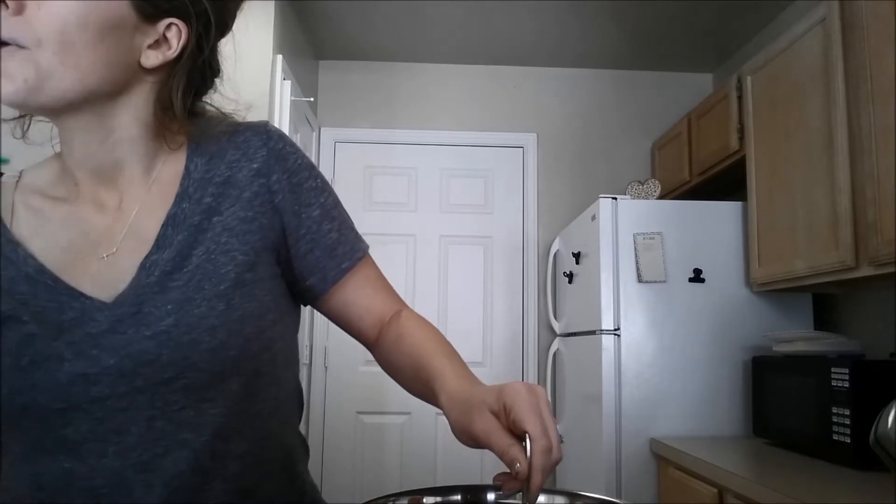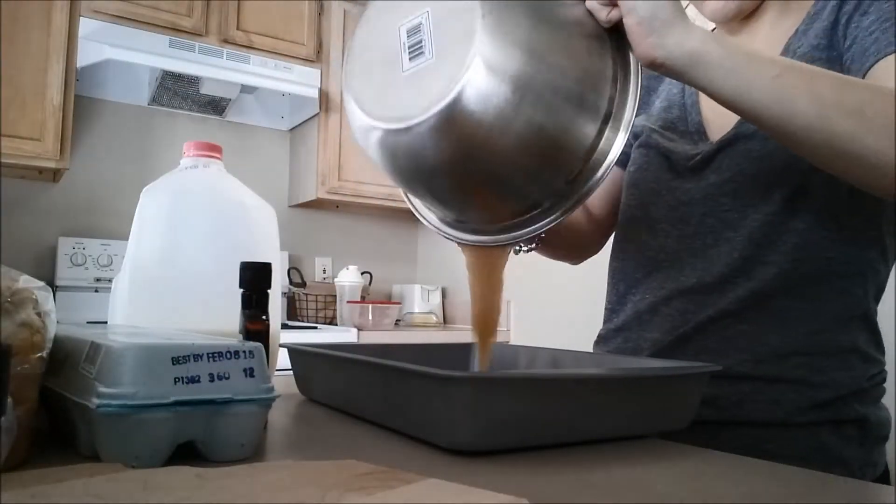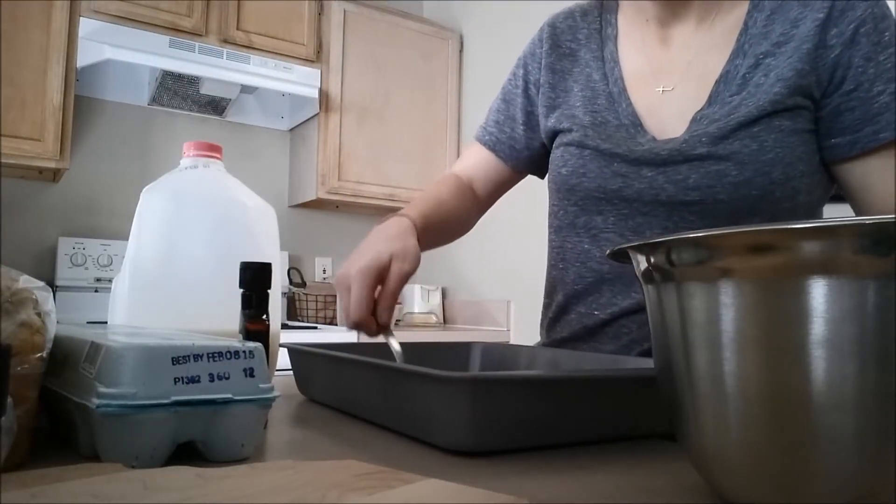Next step is to pour this butter and brown sugar mix into the bottom of a 9x13 pan. I think I lent my 9x13 pan to my mom — I left it at my mother's house because I cooked a dessert for them. This pan should do, so I'm going to pour this mix into the bottom and spread it out.